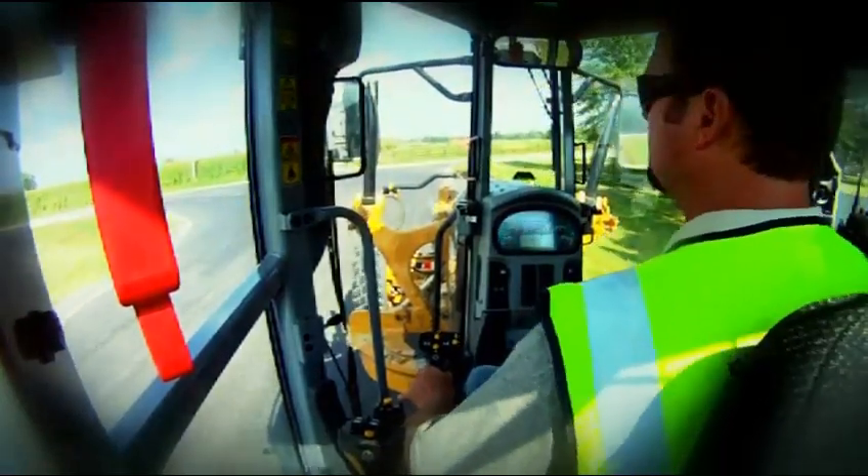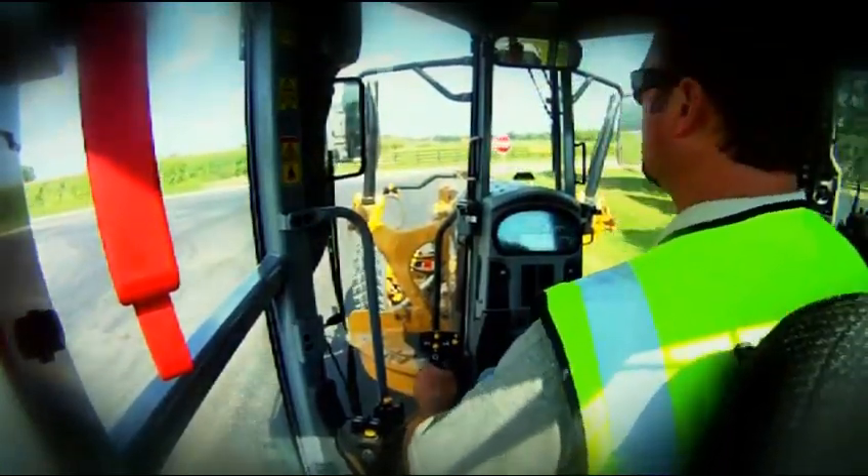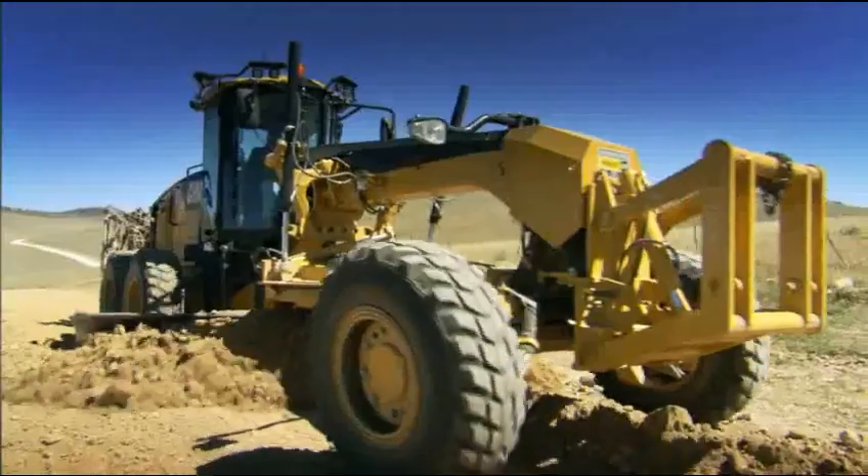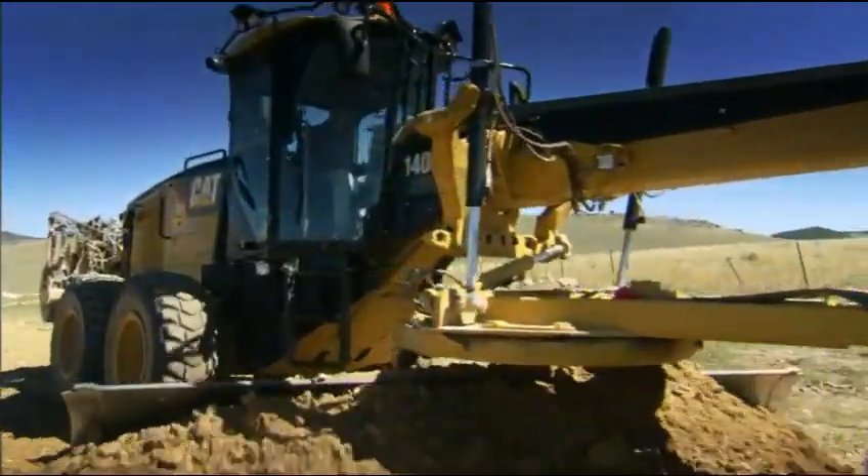The ease of the switch to the M series with the joysticks was operator oriented. There's no work — you just push the button and you go. It took a while for them to catch on, but even the guys that have run the grader for 30 years, now they love it.